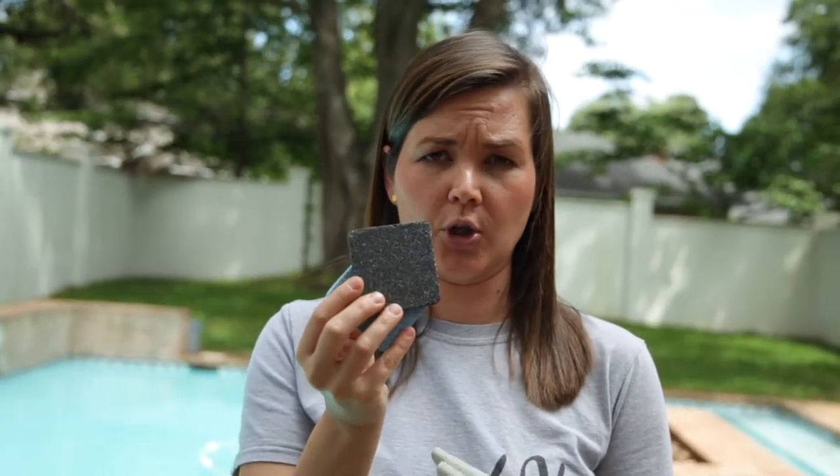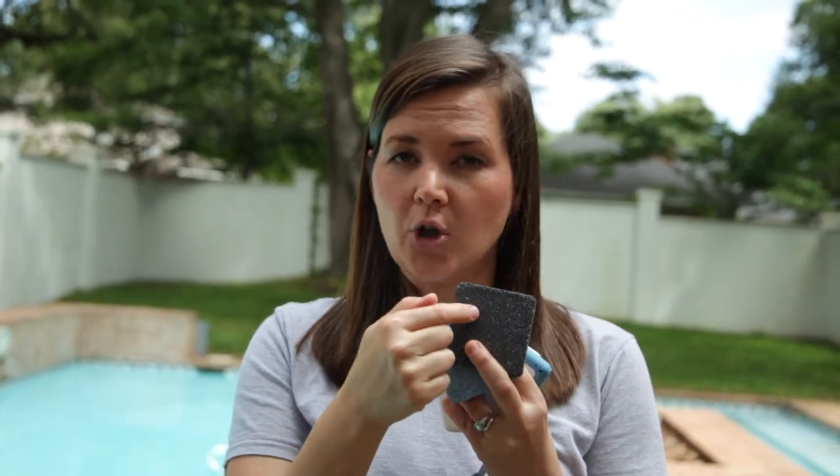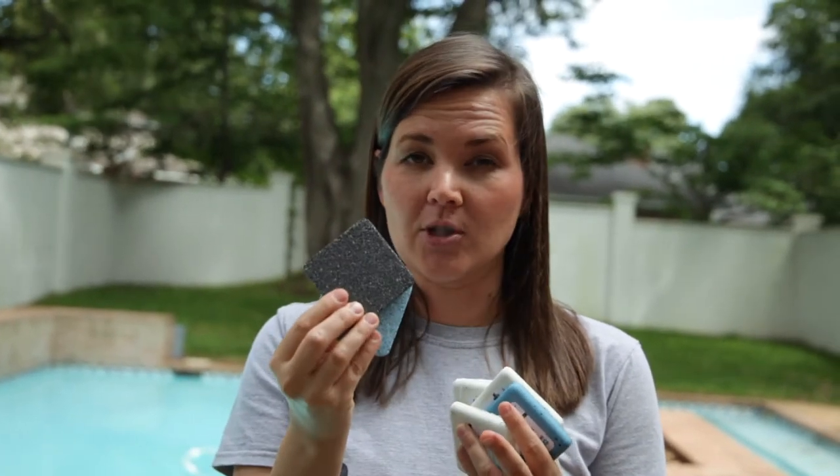I want to show you what these samples look like on the shallow steps and at the bottom of the deep end. Ultimately we're going to go with some sort of white or blue shade — not dark. Keep in mind if you go dark it's going to make your pool hotter. If you're in a northern climate and need your pool to heat up quicker, choose a darker color. But if you're in the south with a smaller pool, go lighter — otherwise your pool will feel like a bathtub by July 4th.